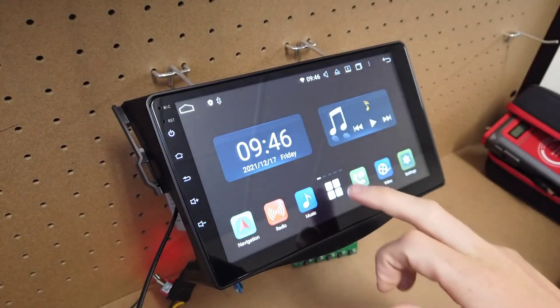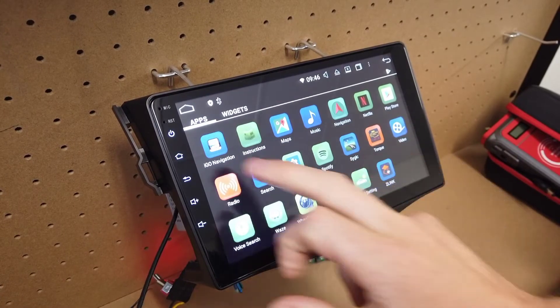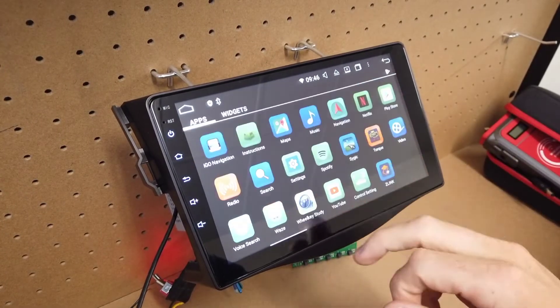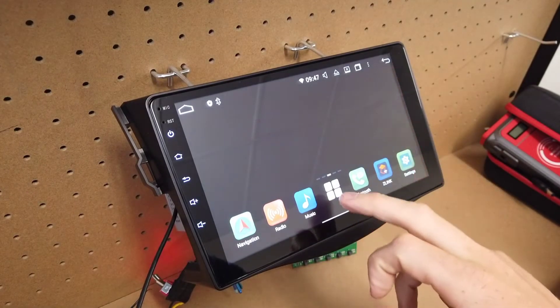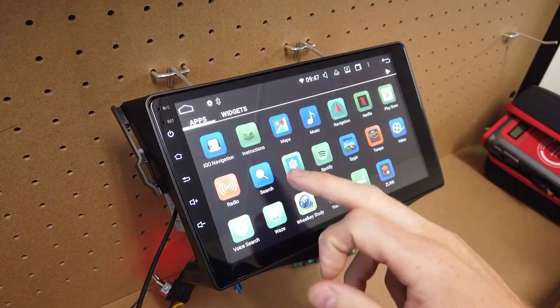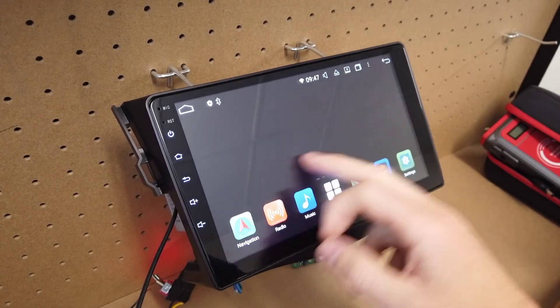Go into the apps — you're looking for an app called Z-Link. This is quite a handy app to have. If there's something on your home screen you don't need, just drag it over to this side. Click and hold on Z-Link and drag it back onto your home screen. You have your app pages and different home screen pages, just the same as your Android phone works.